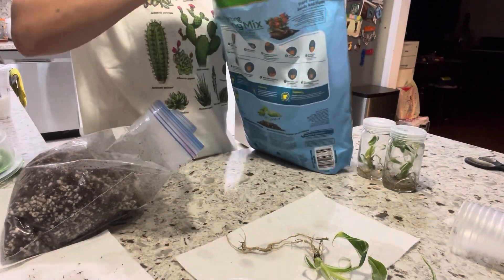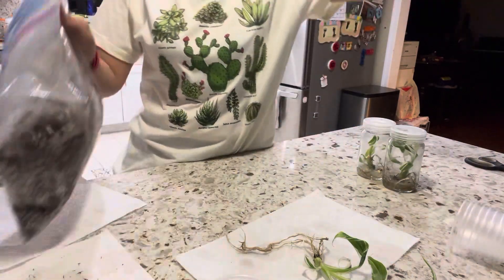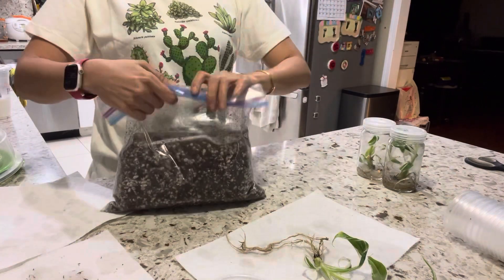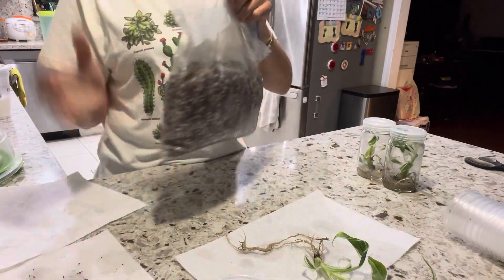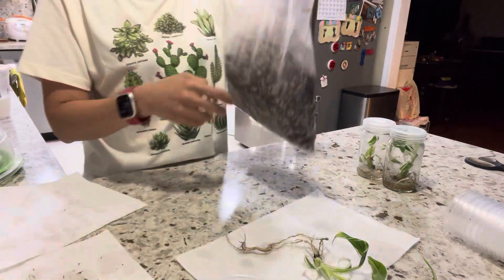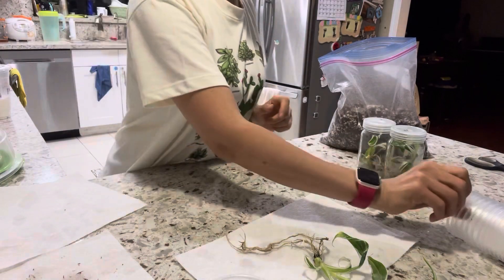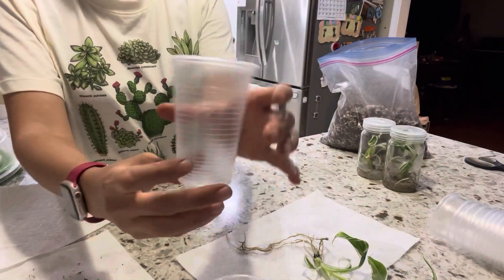This is how it looks. You mix it with the perlite in a bag, put some water in, zip it and shake it. Add some water so it's not too wet — just a little moist.